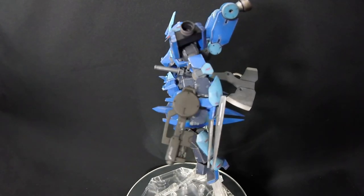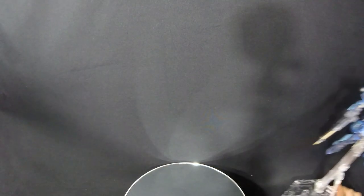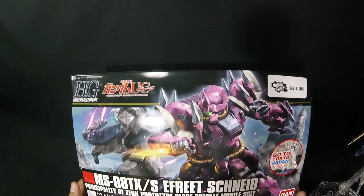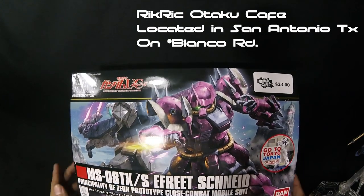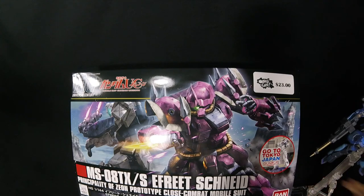A giveaway is coming out very soon — be excited for that. The giveaway prize is the 1/144 High Grade Efrit Schneid, which I picked up at San Japan. Thank you to Rick Rick Otago Cafe for letting me purchase this kit. If you don't know them, they're a cool anime slash Japanese arcade place located on San Pedro Road in San Antonio, Texas. They have a bunch of model kits, can order any Japanese model kit or figure you want, have delicious Japanese snacks including melon bread, show recent anime like Dragon Ball Super. Highly recommend them. That's the kit for the giveaway.